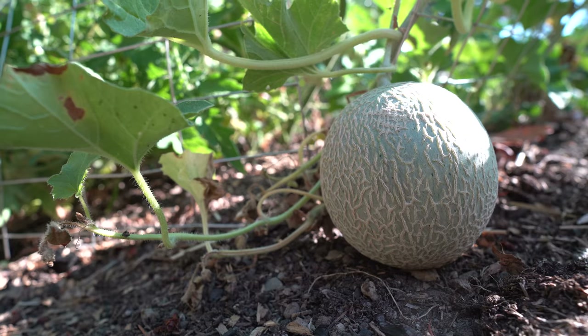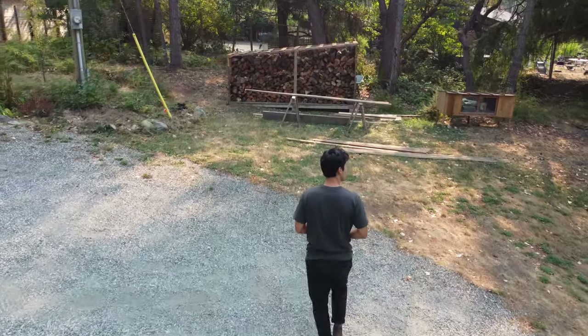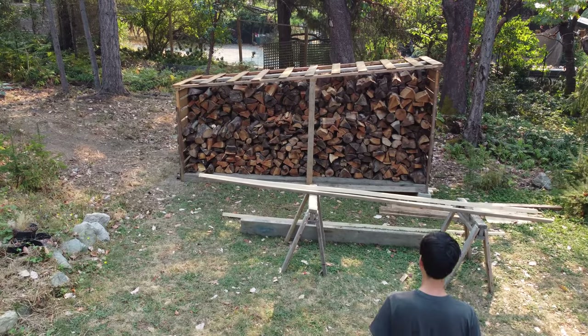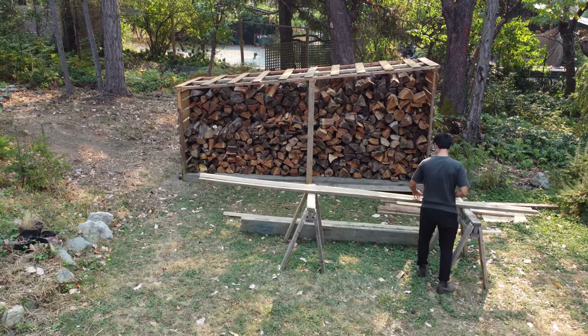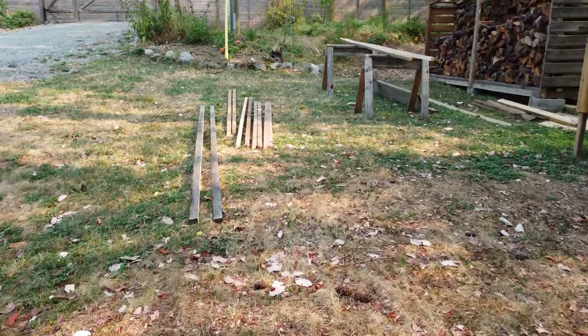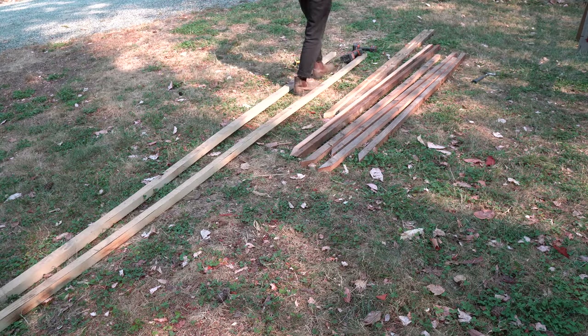I guess they're going to need somewhere to live. If you know me, you know I'm a big fan of 2x2 construction — lightweight, yet perfect for these farm animals. I've already cut my pieces to length, now it's time to assemble the walls.